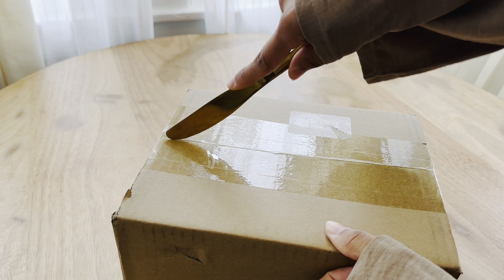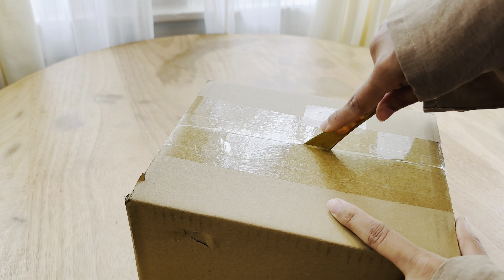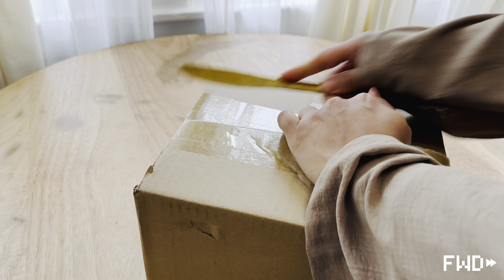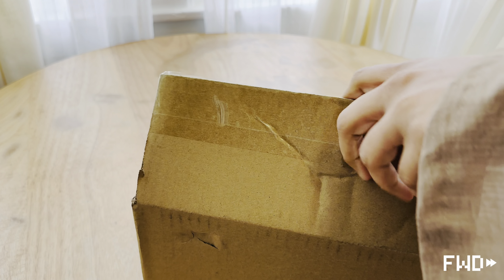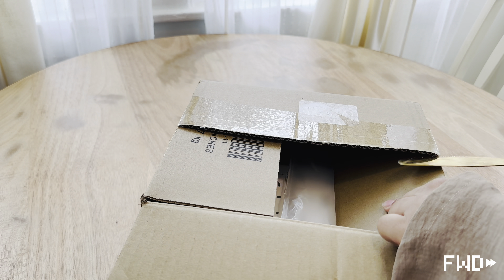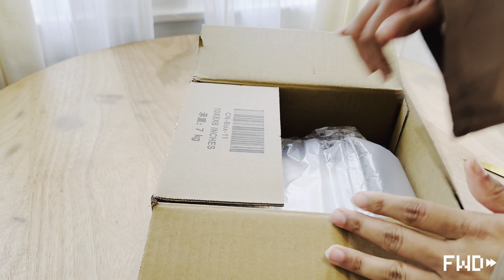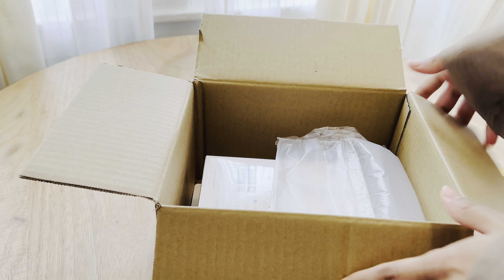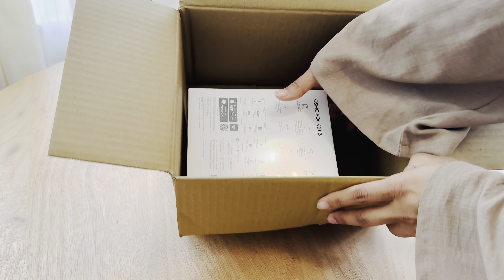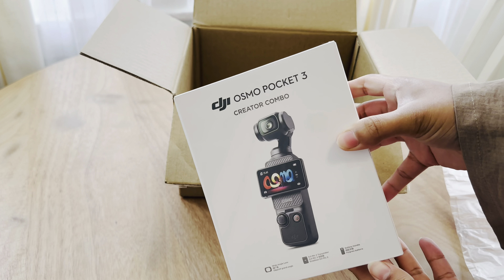I can't find my scissors so we're gonna have to use a butter knife — hopefully it doesn't hit the camera. Let me slice it. Okay, technical difficulties — hold on one second. Ta-da! Alrighty, so this is the Osmo Pocket 3 Creator Combo.